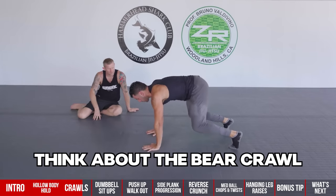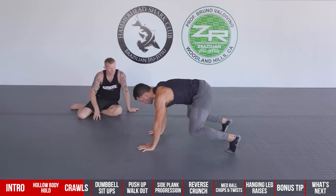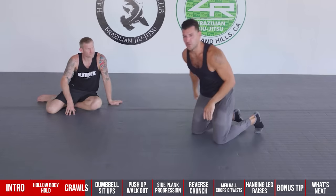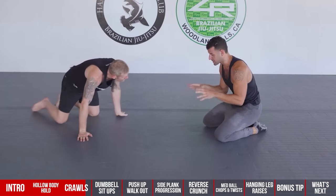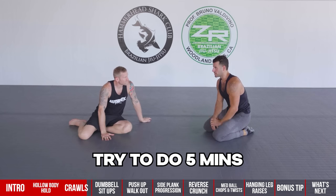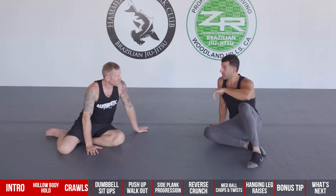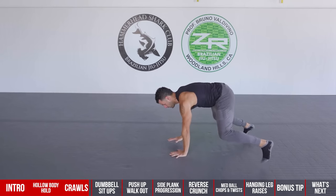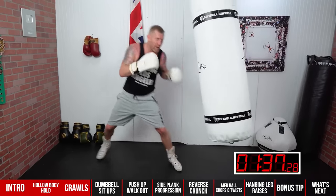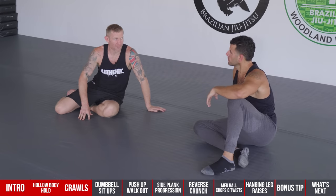Think about the bear crawl as a moving plank. You can move into a plank and come right back to it, or do a plank-to-push-up transfer. As a great finisher, try five minutes of bear crawls. Or crawl during the one-minute rest between rounds — every punch you throw on the heavy bag becomes like bodybuilding meets boxing, really helping build your conditioning.